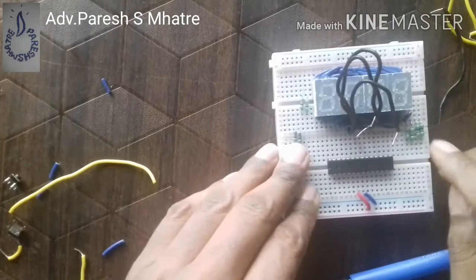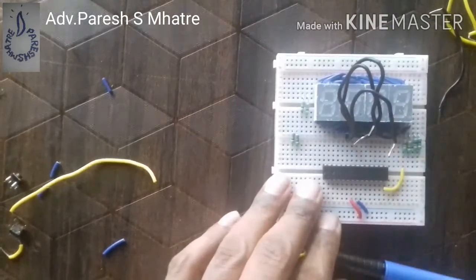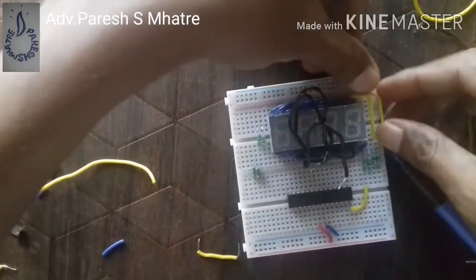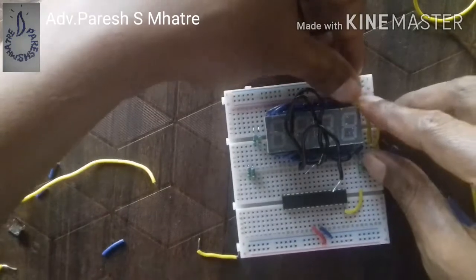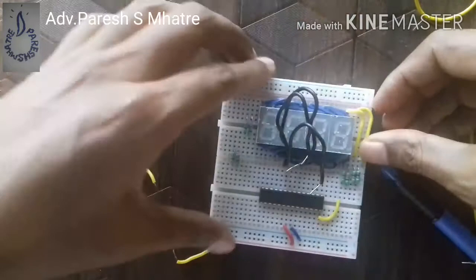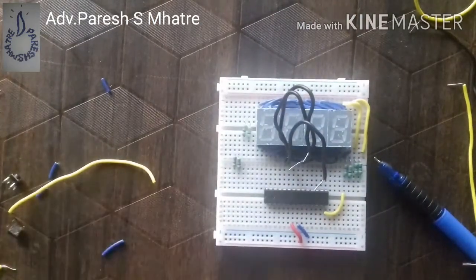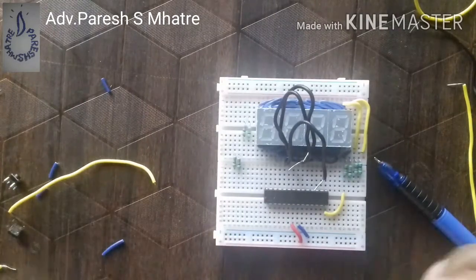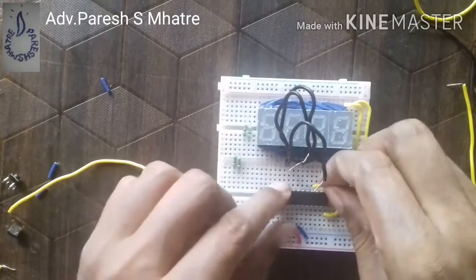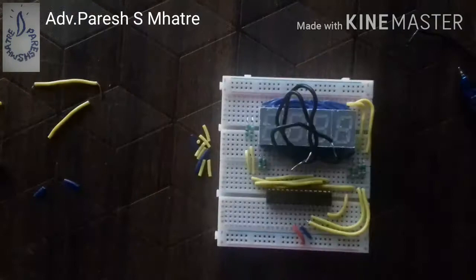We are mounting 220 ohm resistors and connecting them with jumper wires to the microcontroller and our seven-segment display. One end of the resistor is connected to port B pins 0 to 7, and the other end to the seven segments of the display.